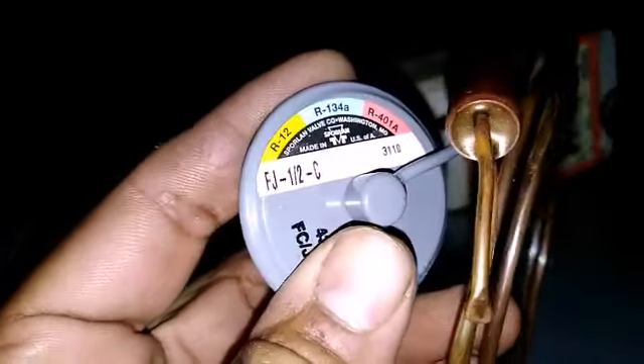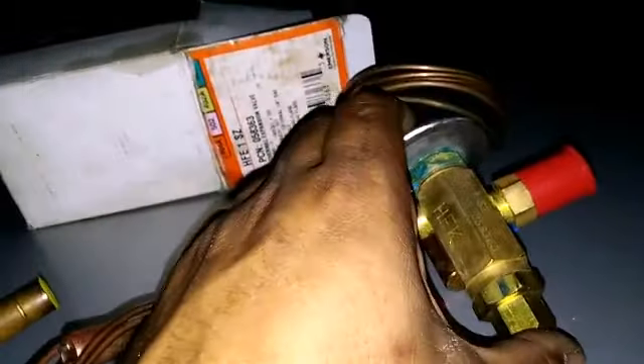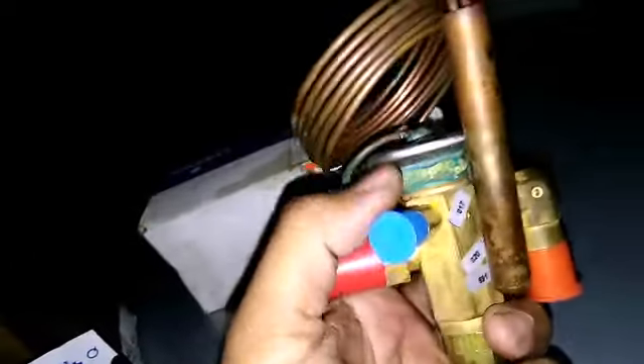This is a C charge power head — that's good for R12, R134A, or MP39 — which I could use with this valve and just change it. Put the orifice in, just depending on tonnage. If I had another Emerson valve like this one and I needed a C charge, all I'd have to do is swap power heads, so they're basically interchangeable.